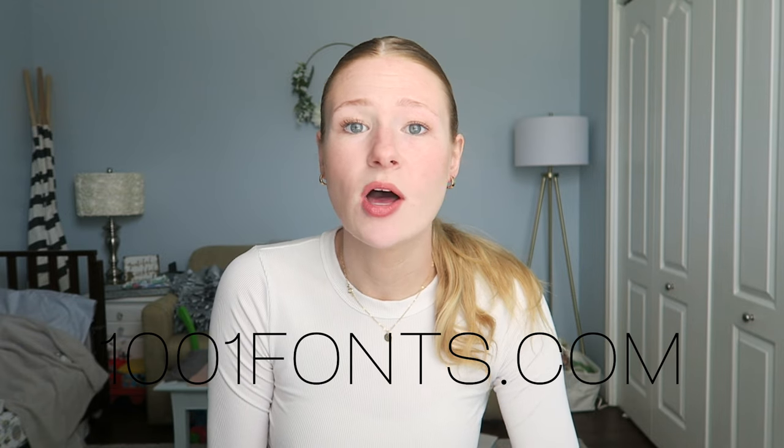The main reason I recommend getting the premium membership is so that you can download any font from the internet. You can go to dafont.com, 1001fonts.com, all the different free font websites where you can download all the fonts you could ever imagine. Keep in mind that the Cricut doesn't fill in the fonts — it just does the outline. So make sure that your fonts are relatively thin.